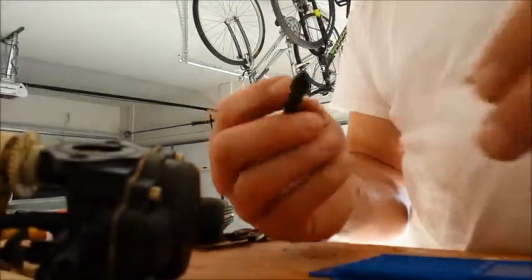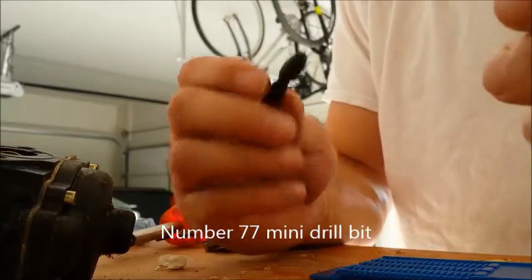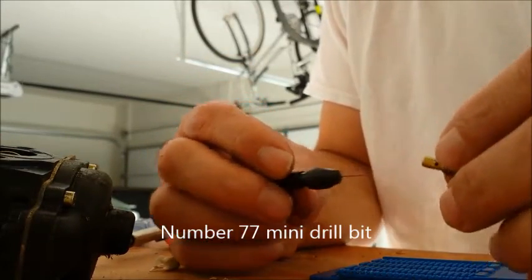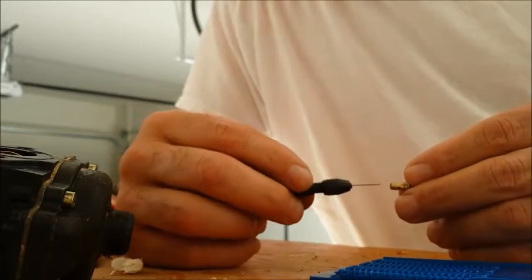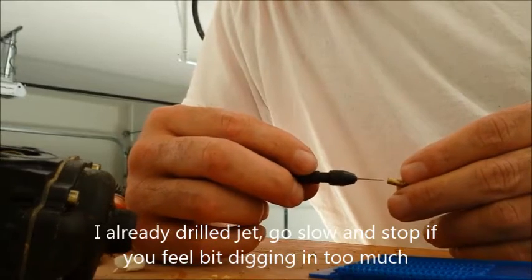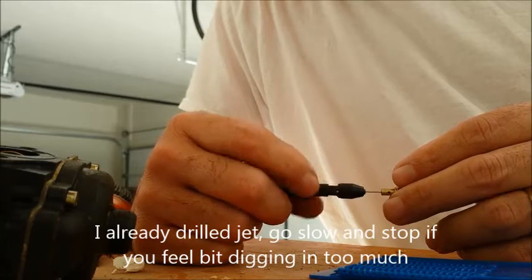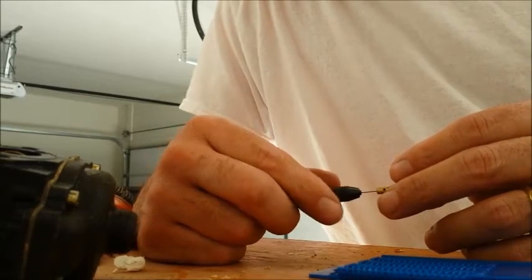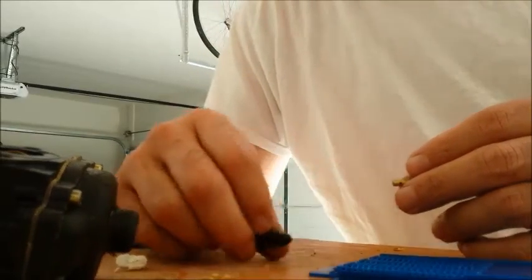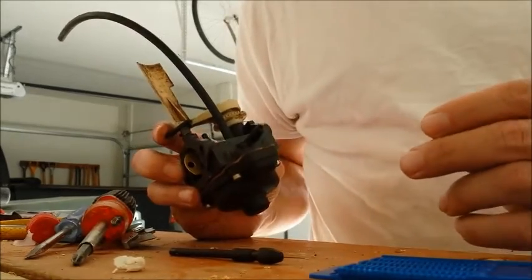Basically what you're doing — a little pin vise, a little bit, and these are small. Basically it's just in, working slowly, a little bit of oil. Nice thing is I have actually another carburetor, but that's why I can just draw parts if I do mess this up.